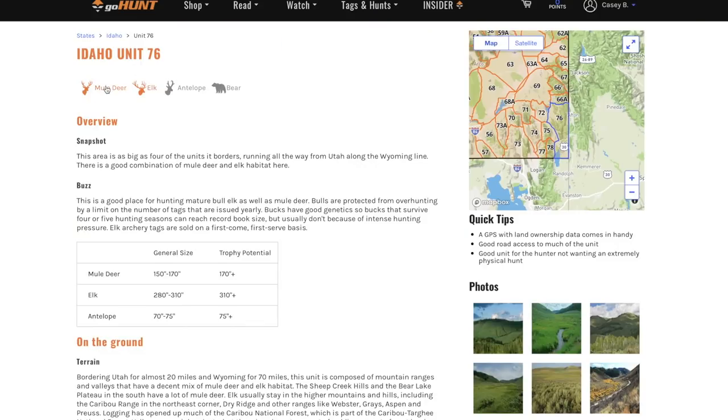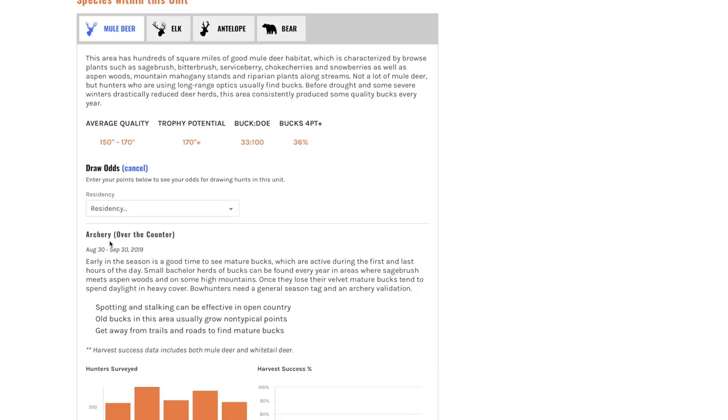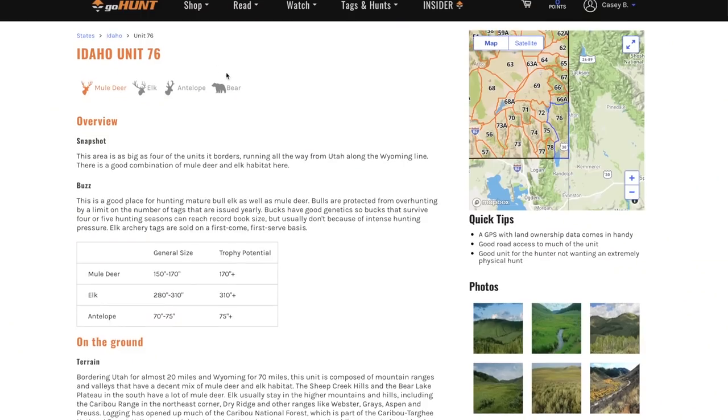Another great thing about Idaho is there's a lot of seasons that overlap. So you get an elk tag — let's see if we can get a deer tag for the same unit at the same time. I'm gonna click on the mule deer head right here. And it tells me right here: archery, over-the-counter, same dates. So I can go over there, get an elk tag, and add a deer tag to it — same exact dates, general season, over-the-counter.